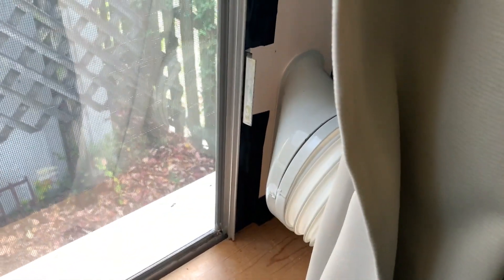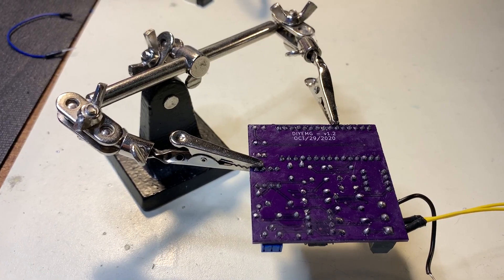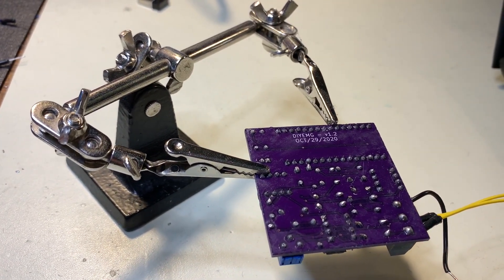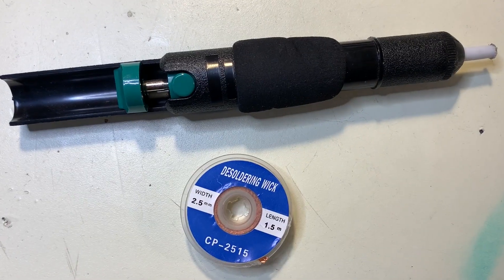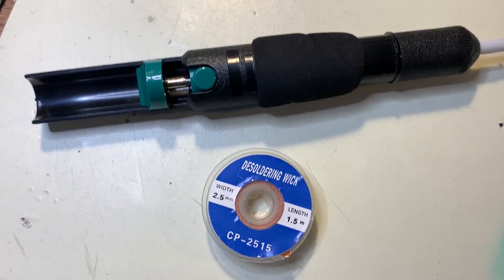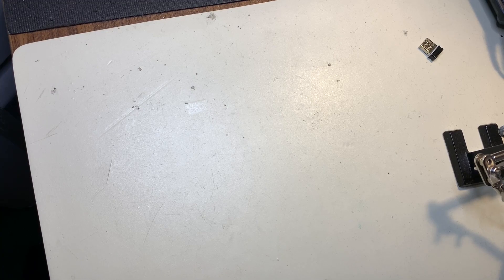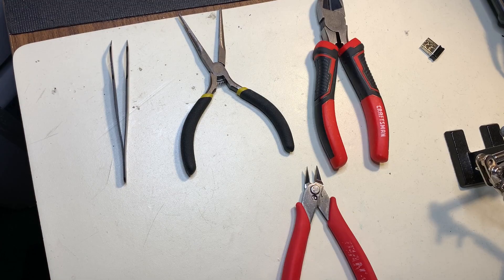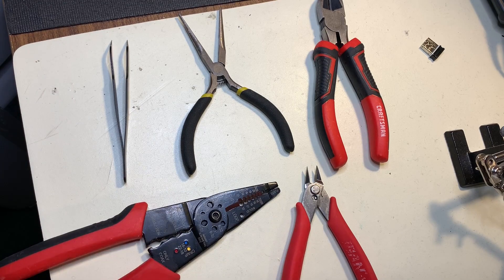And that's it for the required tools, but there are several optional tools which are very handy to have around. The first is a pair of helping hands, which hold boards or components in place when you're soldering them. Secondly, a solder vacuum or solder wick can help you remove solder if you've made a mistake. Other general tools that are very useful to have around are tweezers, needle nose pliers, wire cutters both big and small, and a wire stripper — though if you're working with a PCB, you probably won't need it.